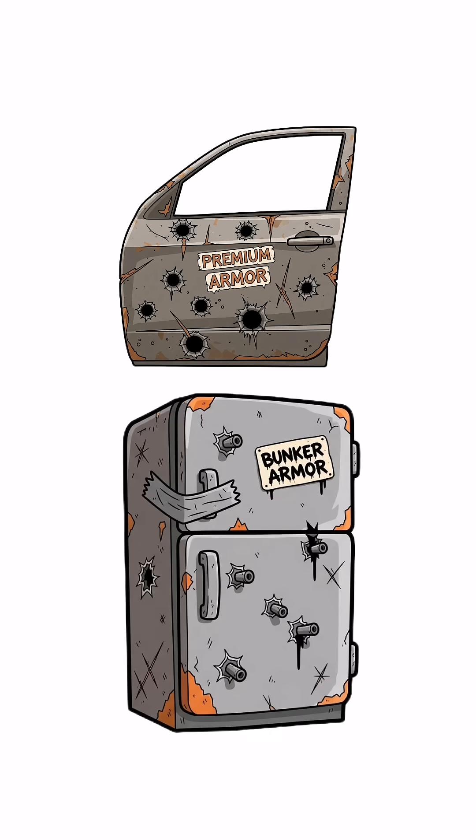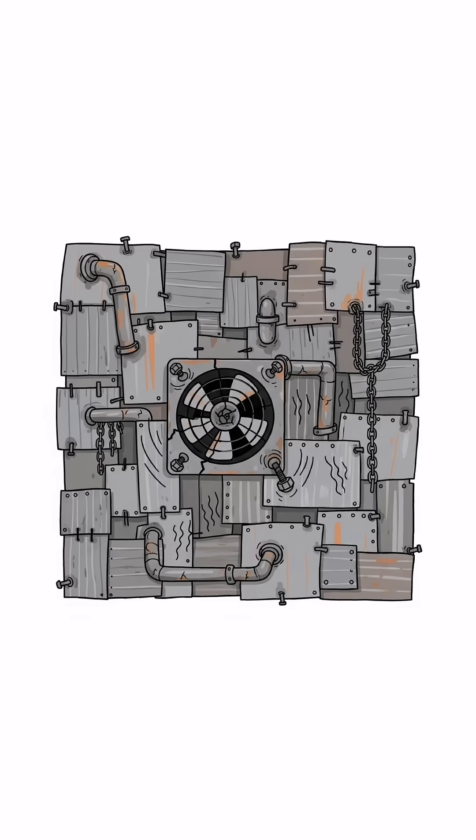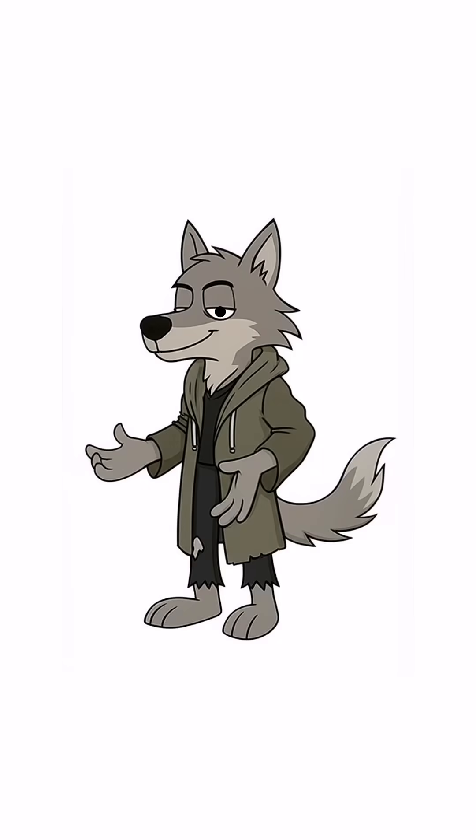First, find anything flat and heavy — car doors full of bullet holes, old metal sheets, even the neighbor's fridge if you can drag it without getting sniped. Rip it, bend it, slam it — it doesn't matter. Stack them over a dugout hole, like you're playing the world's deadliest game of Jenga. If it rattles in the wind, congrats, you've invented bunker jazz.